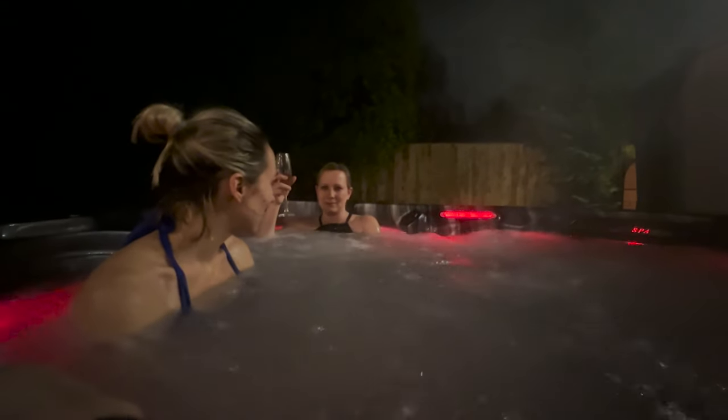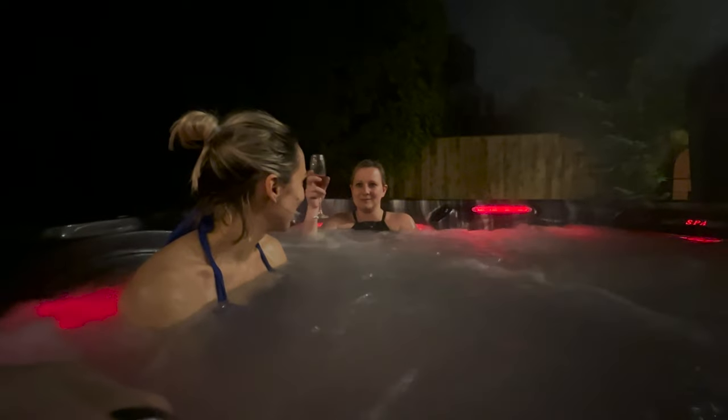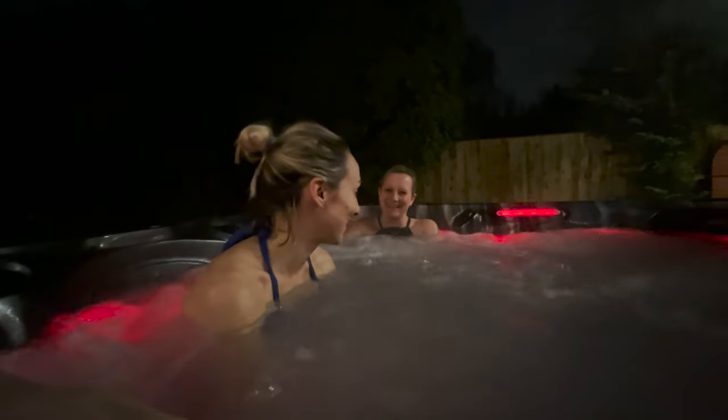How are you girls? Laura, you're live on my blog — no knickers! These girls, you can't take them anywhere.